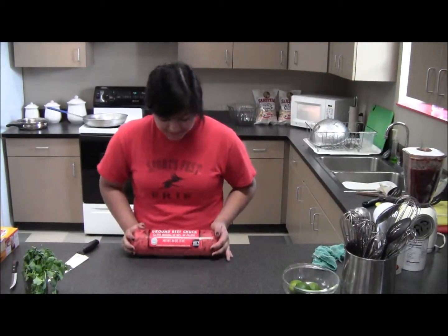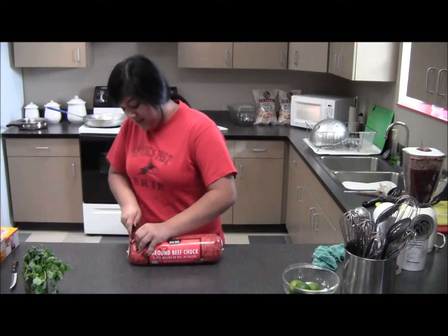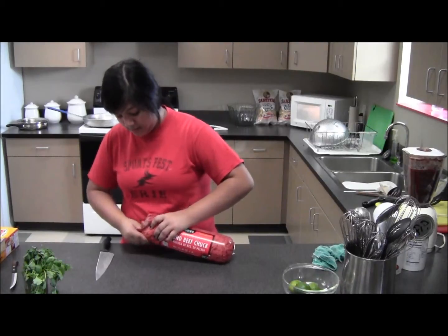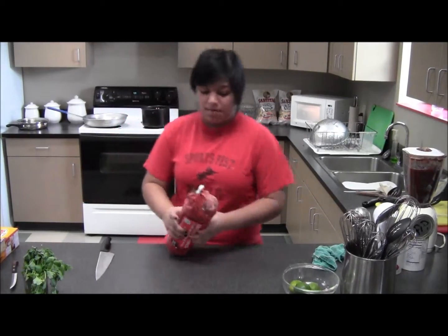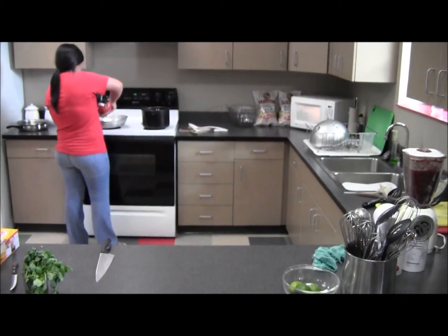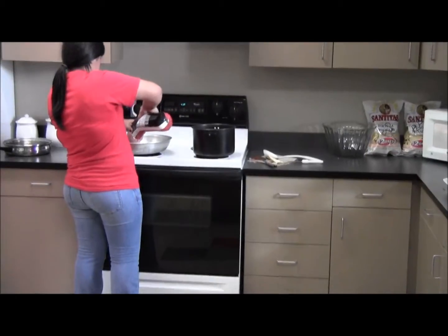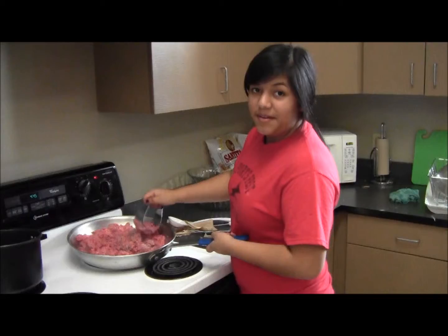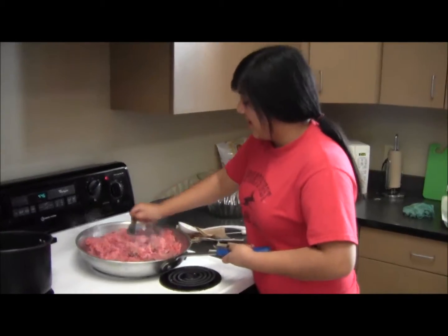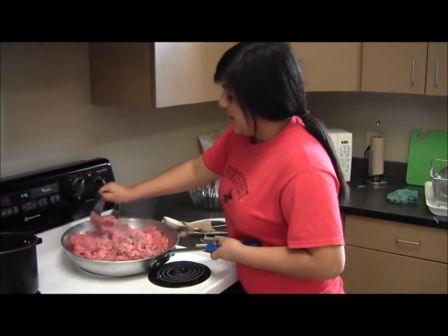This is ground beef and it's about five pounds. I'm just going to open this and we're going to put it in our pan. Next we just need to get this nice and brown and after this we'll start making the enchiladas.